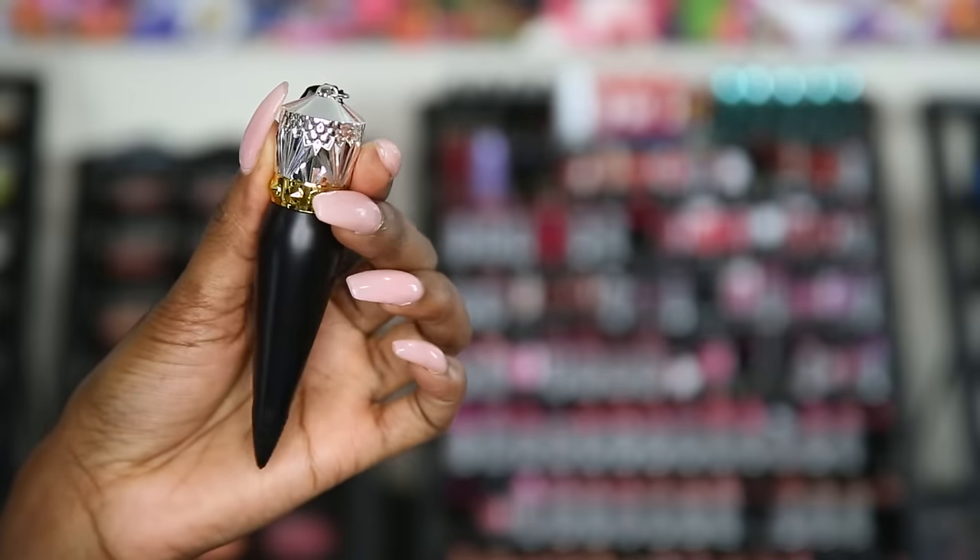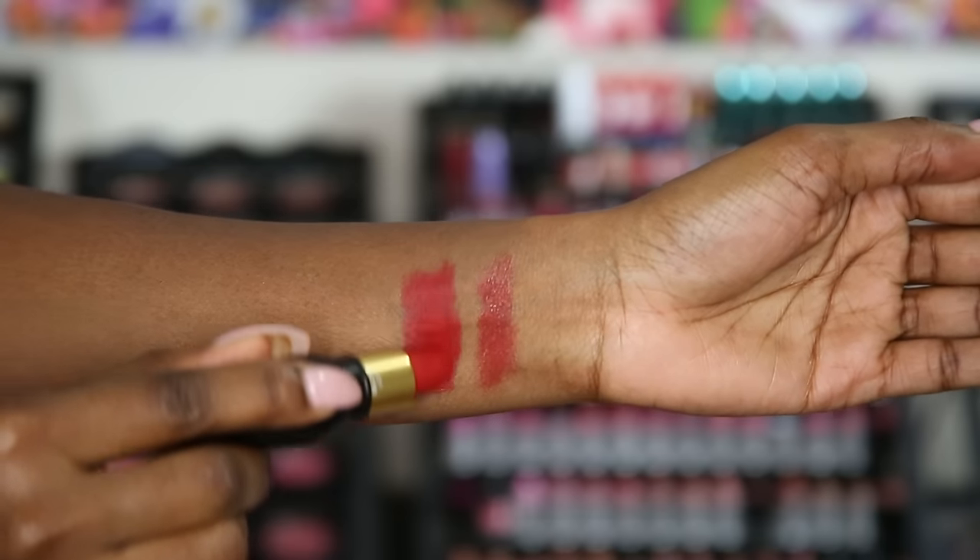Next, we have the Matte Velvet Collection in the color Rouge Louboutin Matte Velvet. The swatch next to the sheer shows it's very full coverage — I love it. It feels very moisturizing on the lips and doesn't feel dry at all, and it does give that matte look. The next one up is the Rouge Louboutin Silky Satin — very, very moisturizing, full coverage, shiny. I really like the finish on this one; it gives a lot of color payoff.